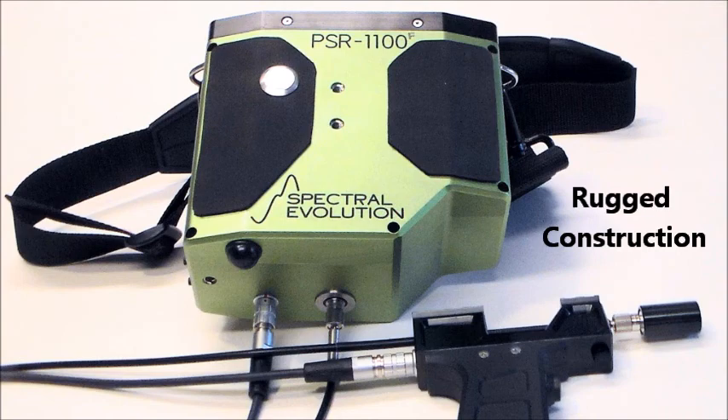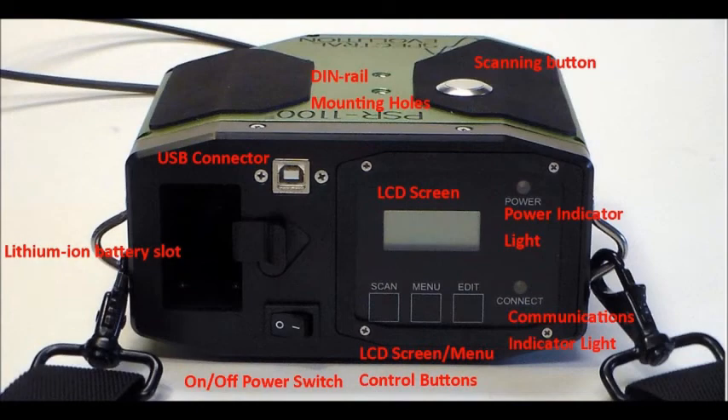On the top of the unit is a keypad and LCD display. You can collect and store up to 2,500 scans without a computer. There is a power indicator light and a communications light. The PSR 1100F is powered by a lithium-ion battery that locks into a slot on the top of the unit.